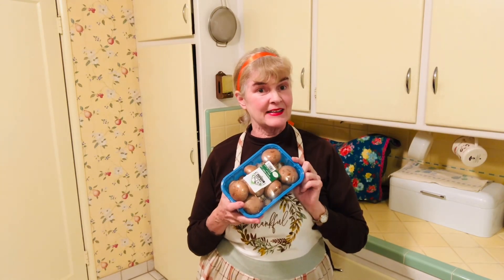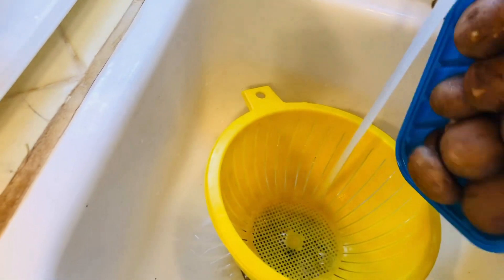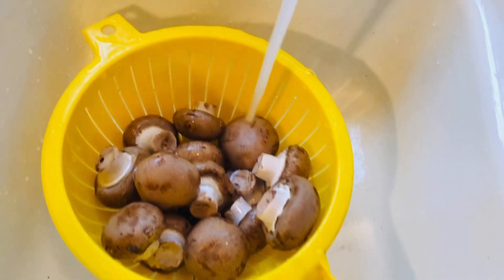We're going to make stuffed mushrooms today. These are baby Bella mushrooms — there are many types you can use, it doesn't matter what kind you choose. This is a recipe you can make any time of the year: during the holidays, when having guests over for dinner, as an appetizer with a glass of wine before dinner. It's always a hit, so I'm sure you're going to enjoy this recipe.